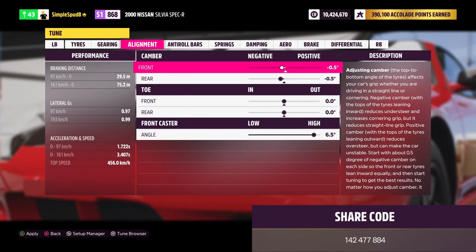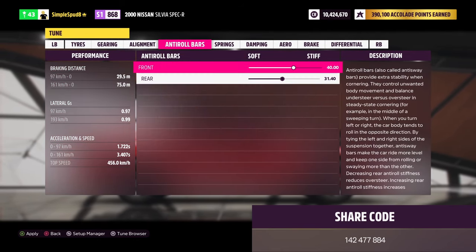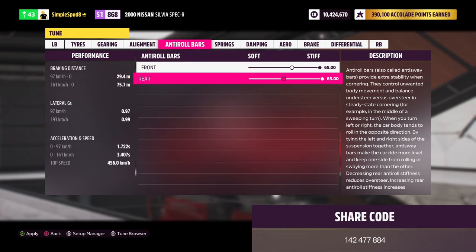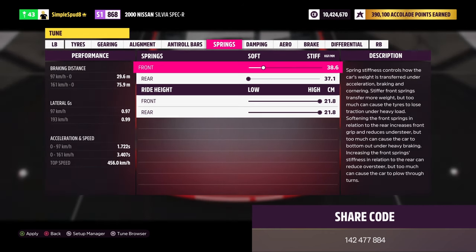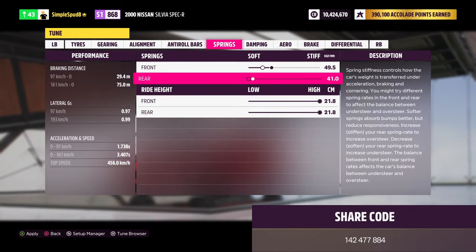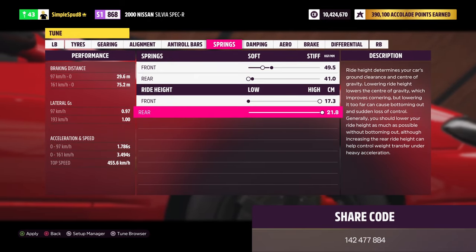Next is the alignment. Set the front and rear camber angles to 0.00 degrees, and the front caster angle to 7 degrees. For the anti-roll bars, make these as stiff as possible: 65.0 front and 65.0 rear. For the springs, set the front to 49.5 and the rear to 41.0. For the ride heights, lower the front as much as possible to 17.3, leaving the rear at 21.8.